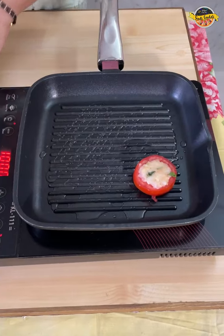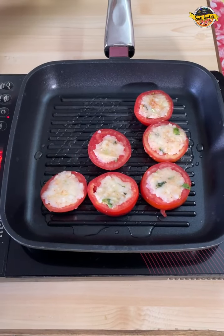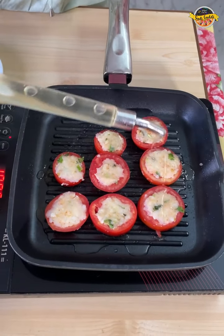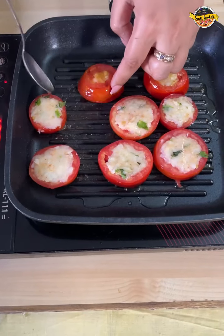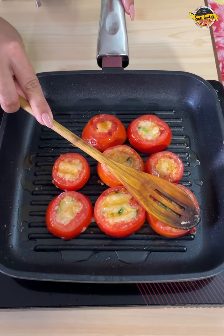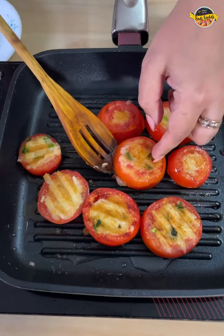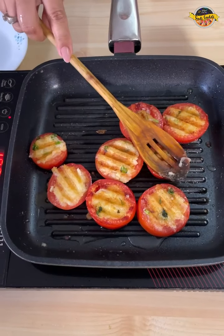I am putting these pieces in the pan. Press it at the top. I am going to cook it on a few sides — we will put it on the other side and press gently. Let's change the side and see both sides. You can see the grill marks are on top. Now we have all the tomato pieces grilled.